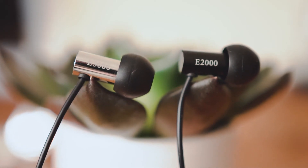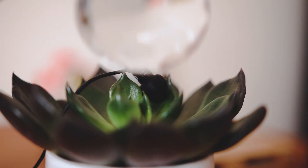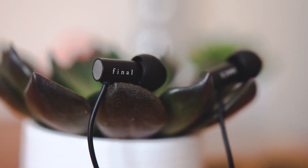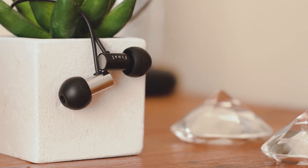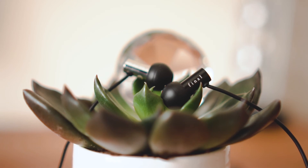That aside, both of these buds are an absolute solid upgrade from any you'd get out of the box with a phone. The E2000s really stand out to me as a great buy, and they will certainly take over as my main pair of earbuds. If you're umming and ahhing between the two models, my advice would be to put aside the price and buy the ones which will best suit your music taste.